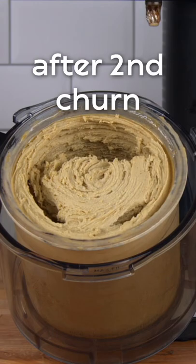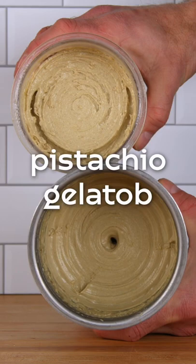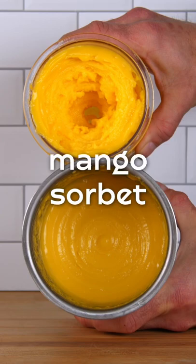The Ninja Creami's beaker is half the size of the PacoJet's, so we tested all recipes at 16 ounces to keep results consistent. While both the Ninja Creami and the PacoJet make great ice cream, sorbet, and gelato, we found the ice crystals in the Ninja Creami to be far more noticeable than the PacoJet.